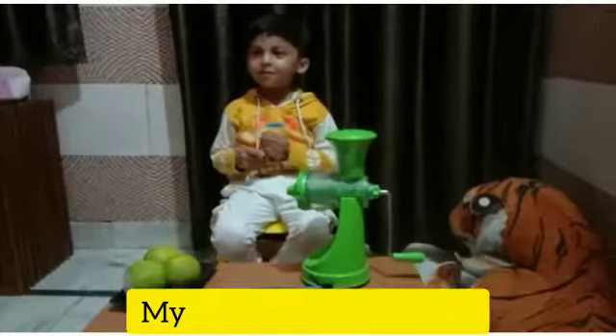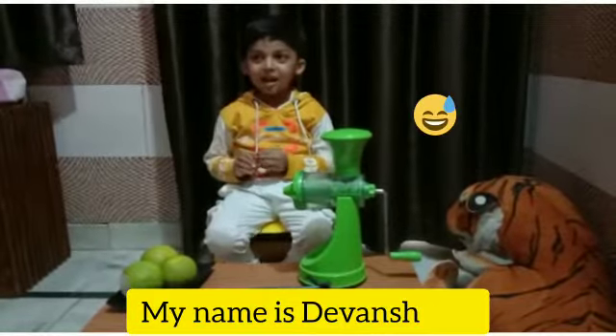Hello everyone, my name is Raja Shafi. How are you today?